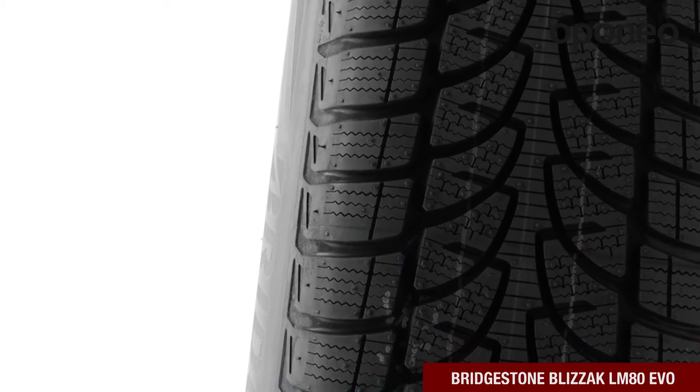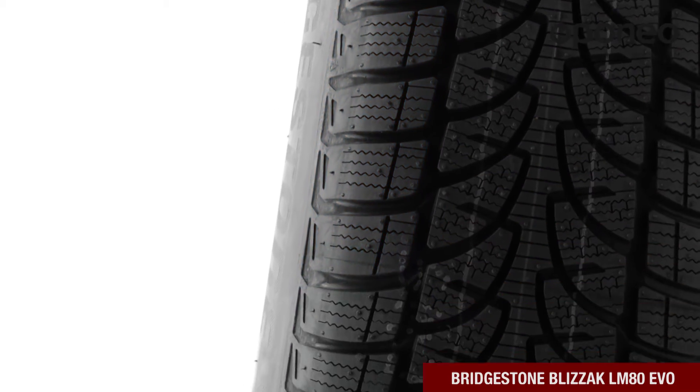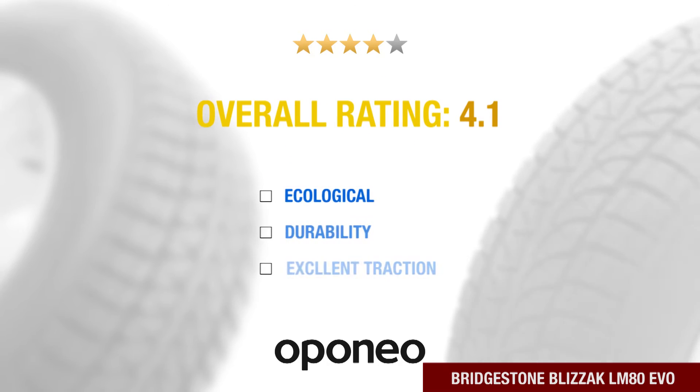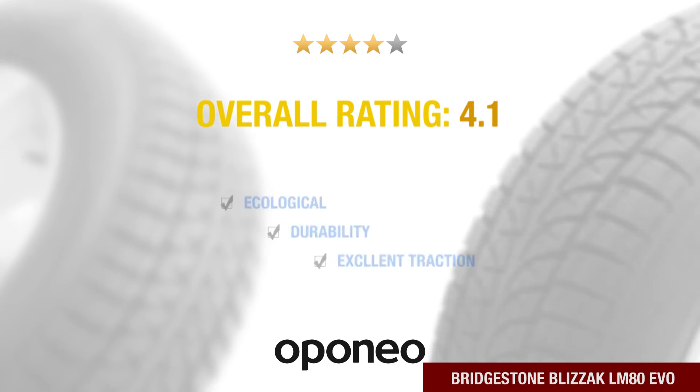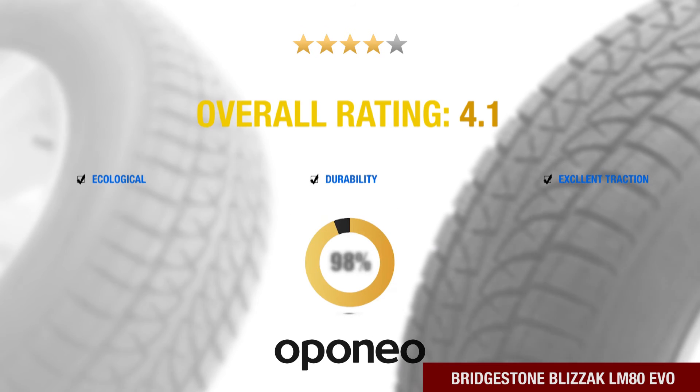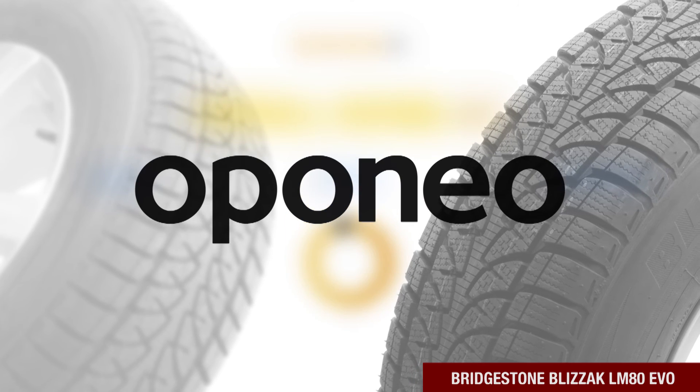The tire tread pattern provides very good handling on snow. Specifically shaped sipes provide excellent traction and good grip on slippery roads. Bridgestone Blizzak LM80 EVO is an ecological and durable tire with excellent traction. It is recommended by more than 90% of Aponio.co.uk users.